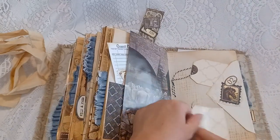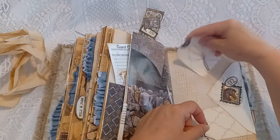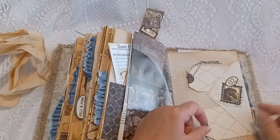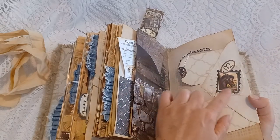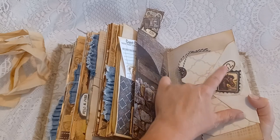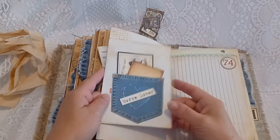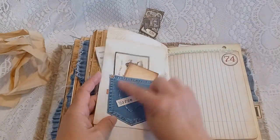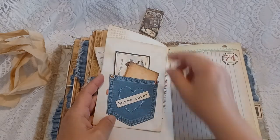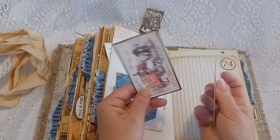Here are some tucks with some distress tags. I added cheesecloth and the horse image stamp. There's a little envelope that flips out and has a little paper denim pocket that says 'Horse Lover' with some journal cards.